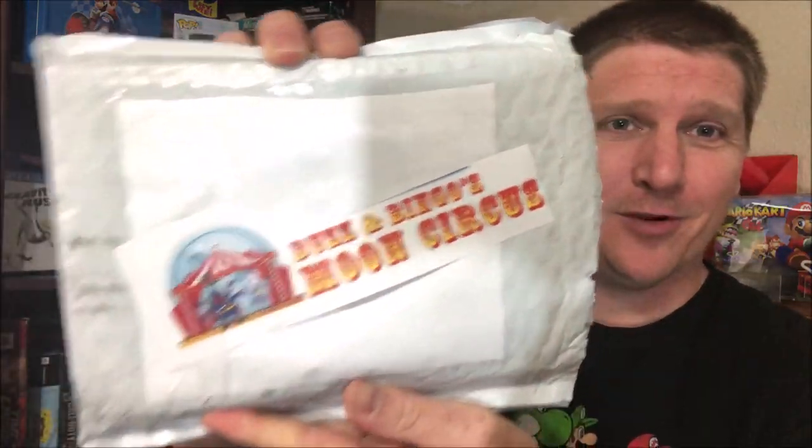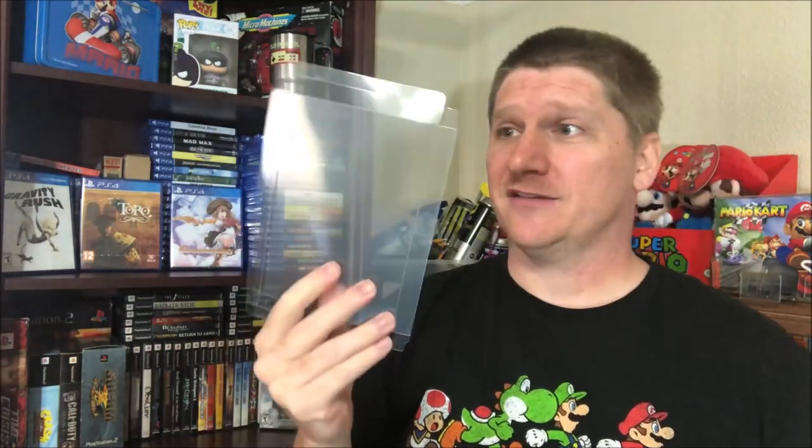What is going on guys, welcome to this episode of Odds and Ends. Today we have a package from Buzz and Bingo's Moon Circus — I always have to look at the title, I can never remember it. They are in the video game protector business, so we got some of these sleeves for PS4 games. I suspect these will also work for Xbox One and maybe even PS3 games — we'll give it a try.